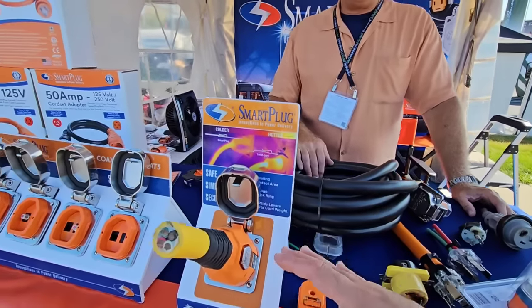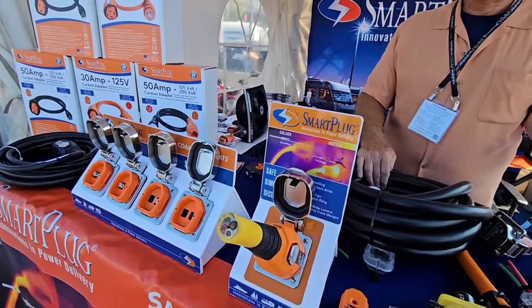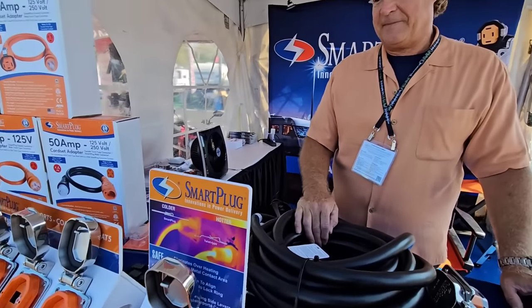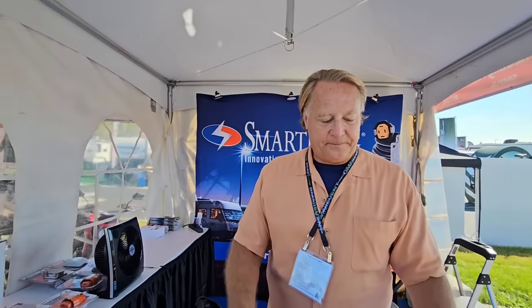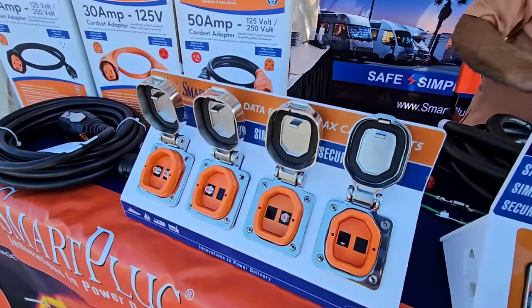That's a very cool product. My official channel sponsor eTrailer.com carries this as well — I've seen it installed, and the gentleman at eTrailer who uses it on his own RV loves it, so that's genuine feedback from someone who actually uses the product. Thanks again for your time. If you haven't had a chance, please subscribe to the channel, give me a thumbs up, and we'll talk to you again very soon.